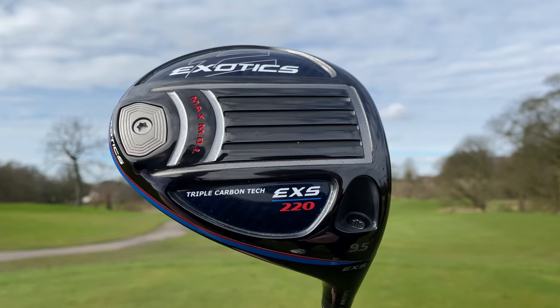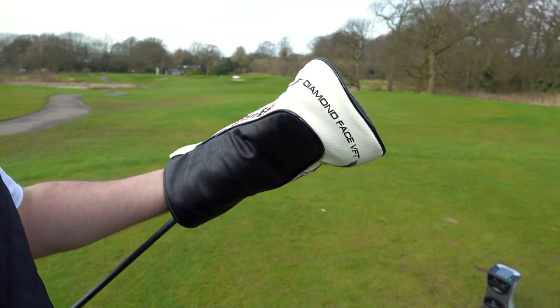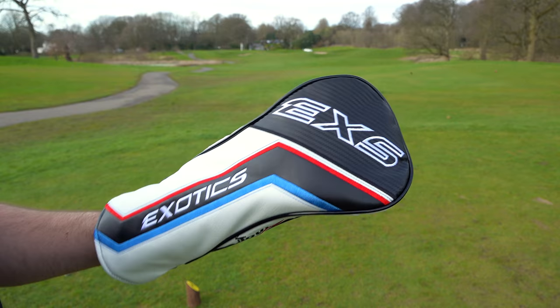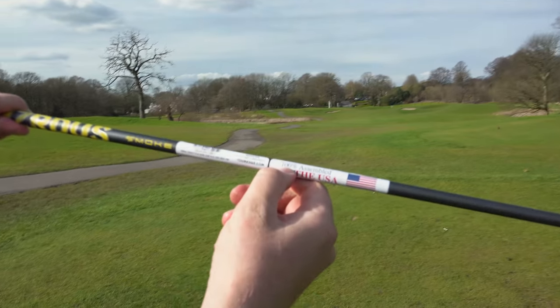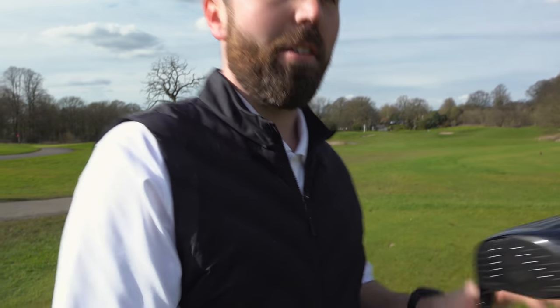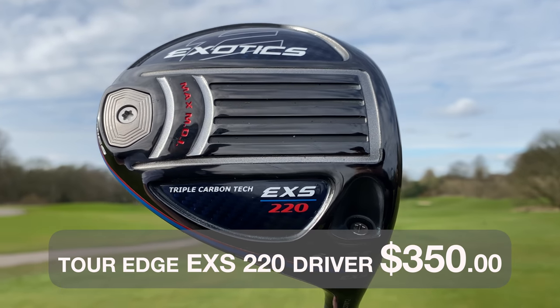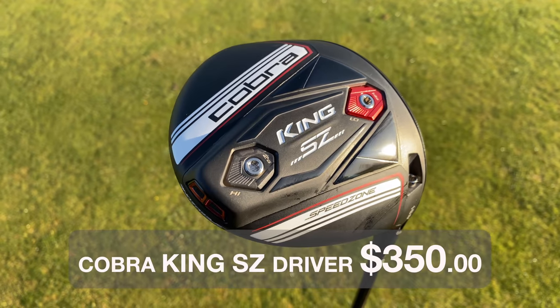I'll be honest, over here in Europe I've hardly heard of this brand at all. It's almost impossible to find it on sale — it's really only available in the US. I suppose that's where the color scheme comes from, with the head cover, and even on the shaft band it says '100% assembled in the USA.' It's very American themed.